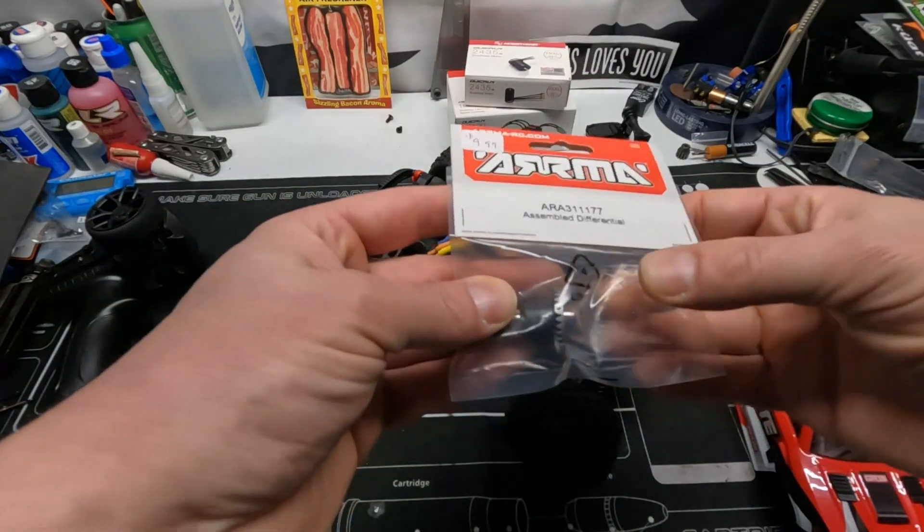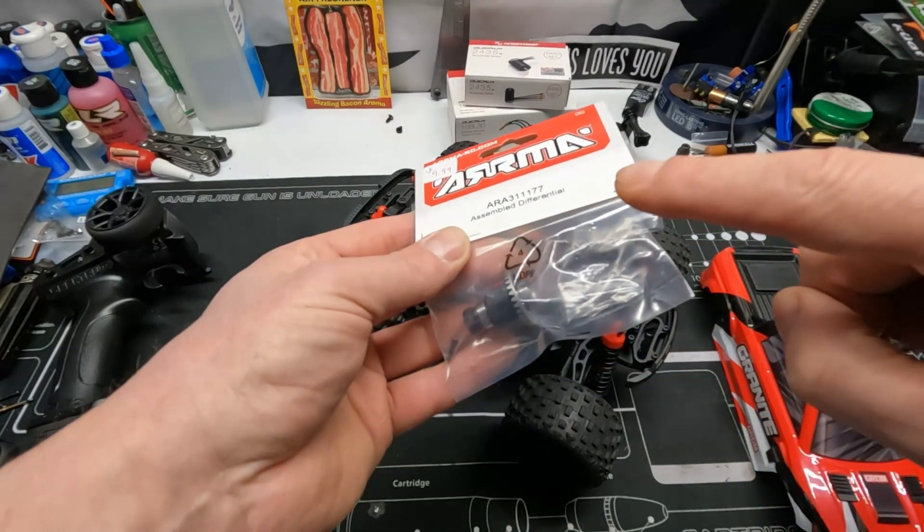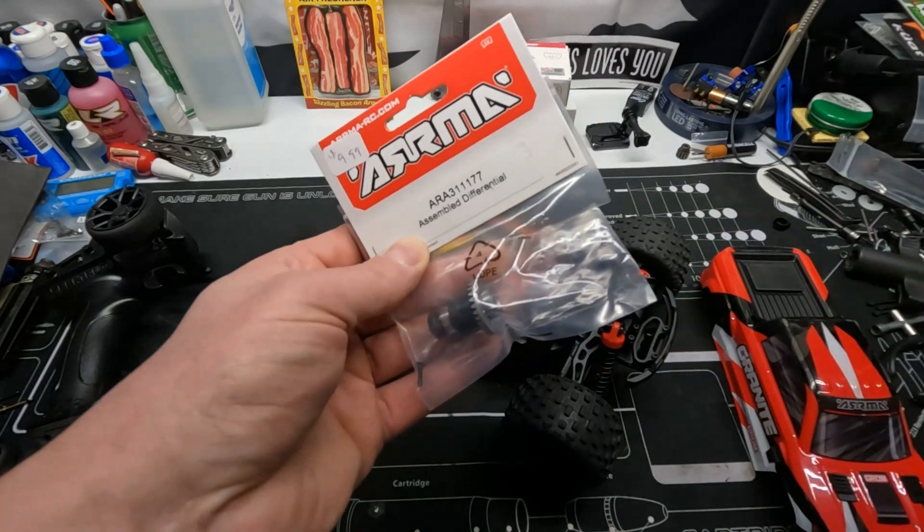So here you go — $9.99 plus tax just to get that fixed. I will be upgrading to the new diffs as soon as I can get a set.